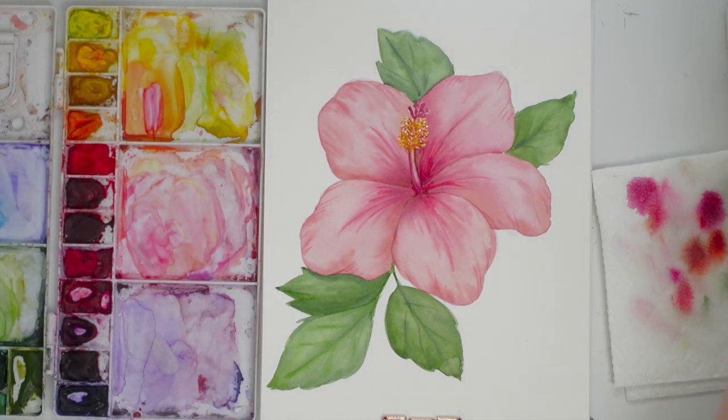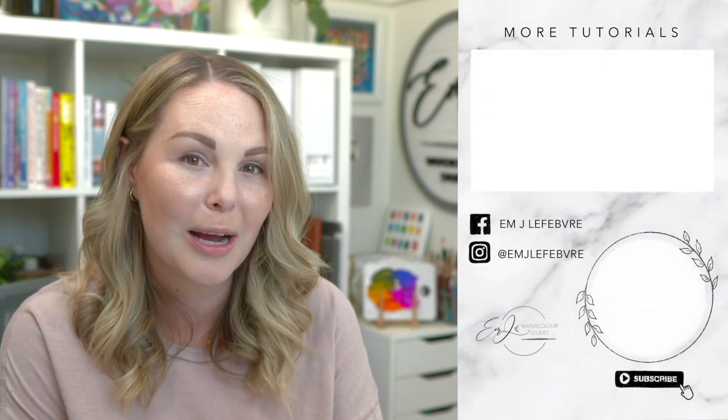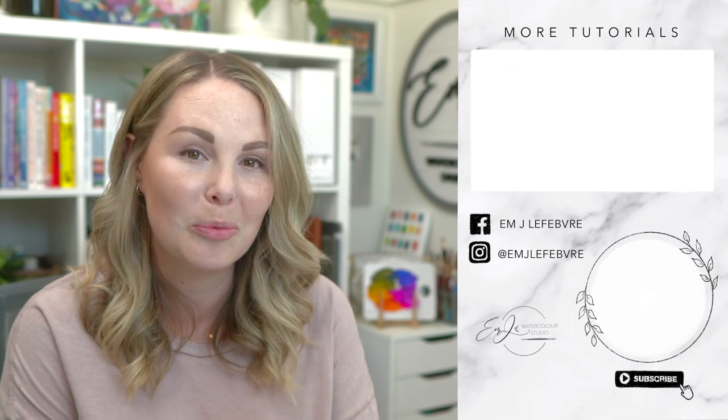And there we go — there is our hibiscus flower, and that is how we use masking fluid. Thank you guys so much for watching. I really hope you liked it and learned something. Don't forget to subscribe to this channel and follow me on Instagram for even more. Have a great day!